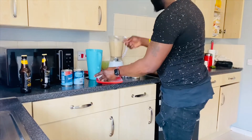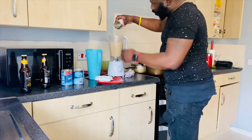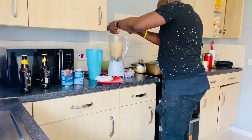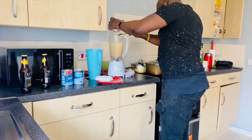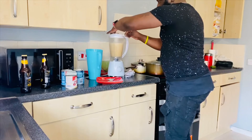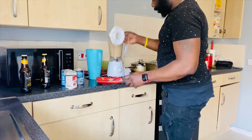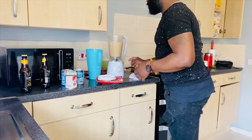Sorry about the mess, guys. I think this could do with a little bit more milk, so I'll just put the rest of the milk in there. Let me just try that. Yeah, okay. That's the one.